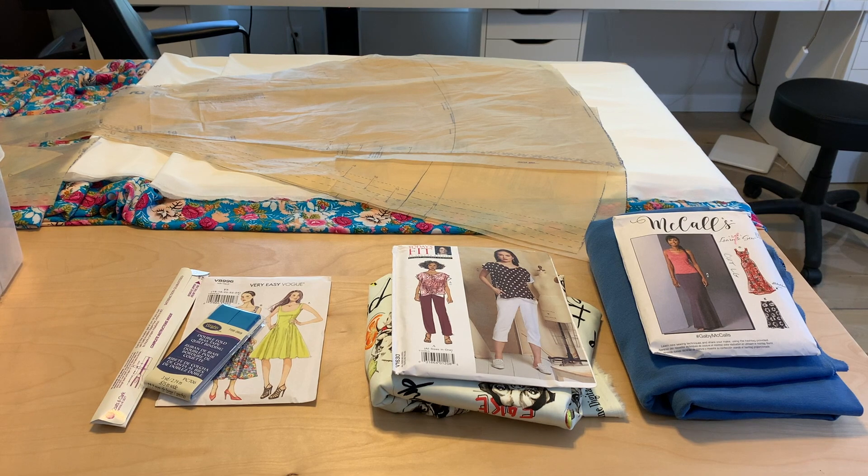I've got all three of my patterns and my fabrics laid out here so you can get the big picture. I'll go in order of the way I intend to make these things.